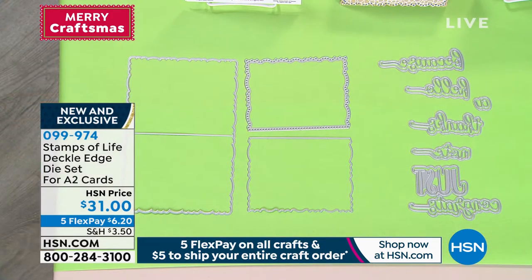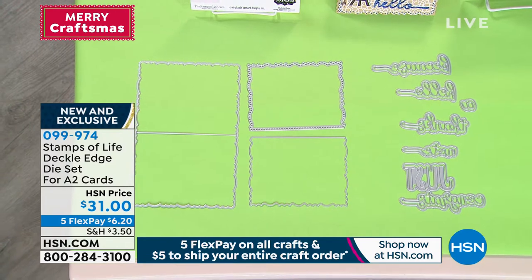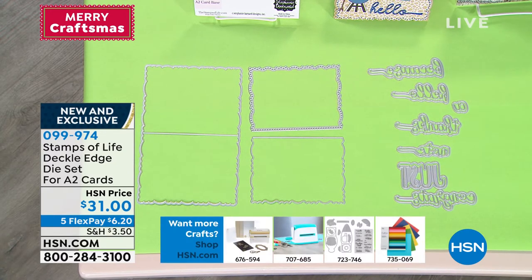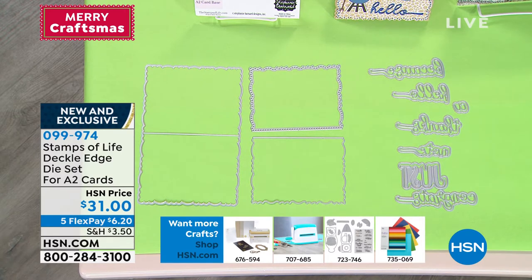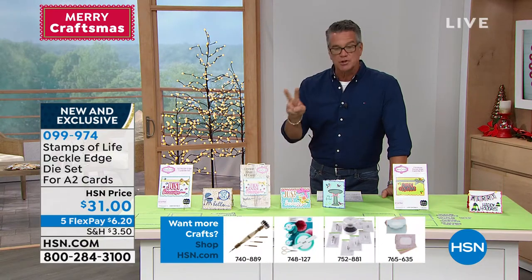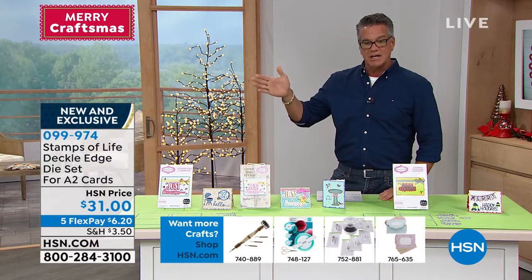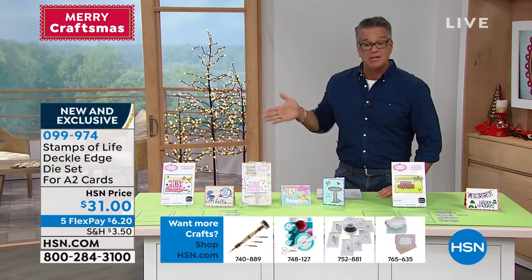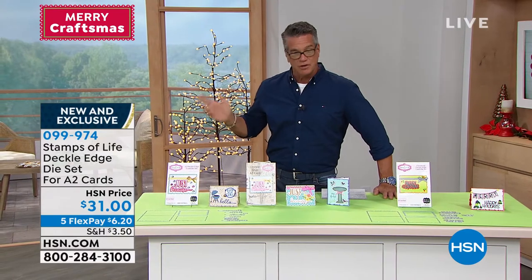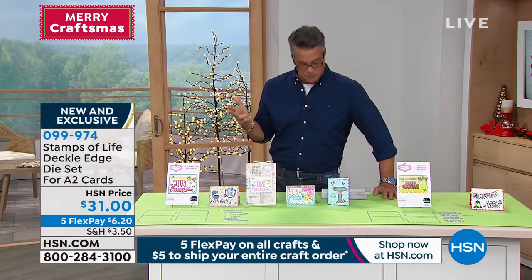It's item number 099974. This is going to add extra dimension to any project that you are doing out there. It includes the card base, the decorative dies, all the dies that you need to go along with it. The shadow dies are included as well. An awesome idea book comes with it to tell you how to utilize it. We have the DecoLedge in everyday and also one suited for Christmas. They're new. They're exclusive.